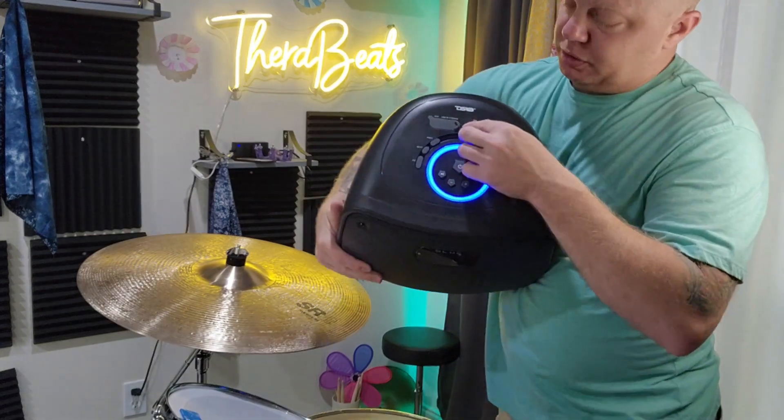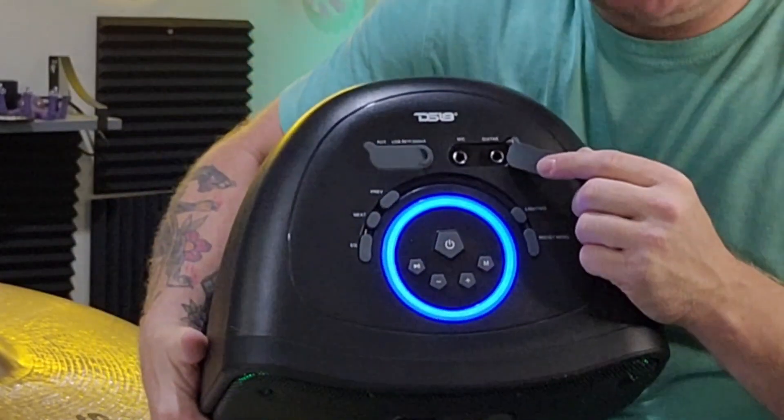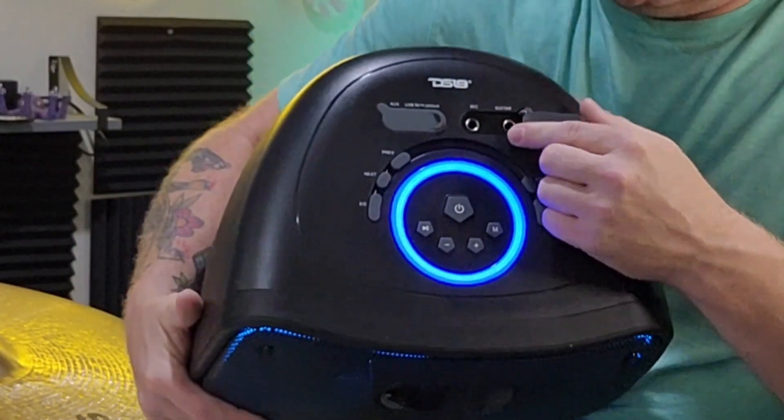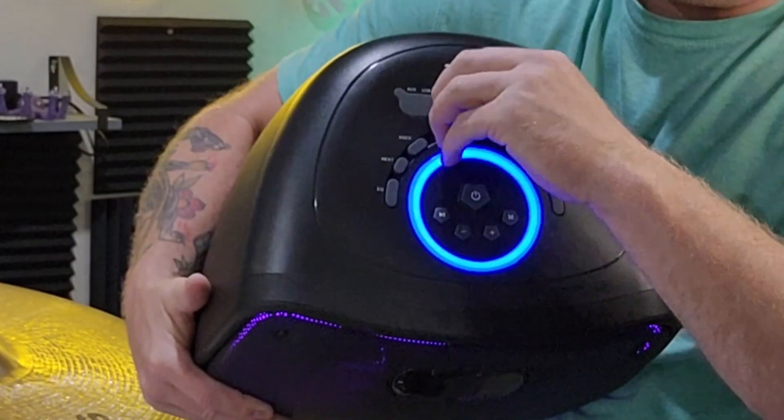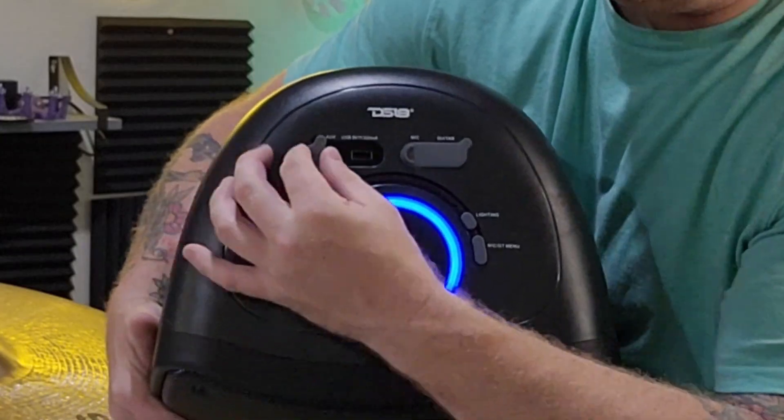There's a lot of options this thing has. If I bring it over here, you can pop the top off. You have microphone inputs — not just any cheap mic inputs, these are the good ones, the big ones. You also have an auxiliary on this side and a USB port as well.